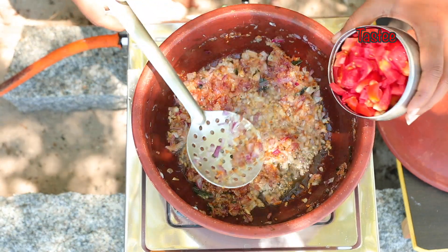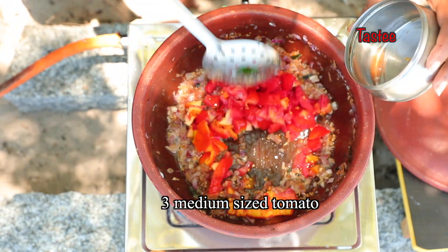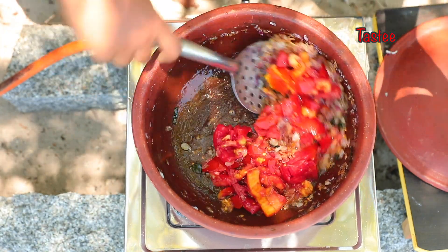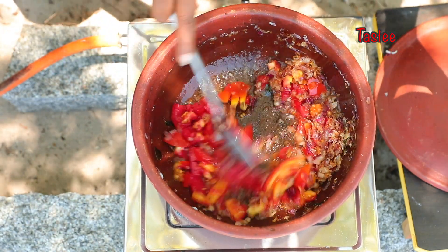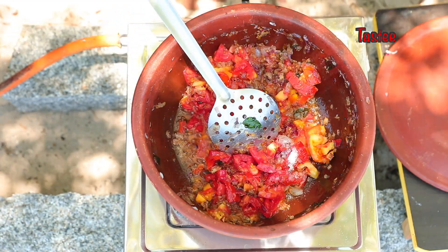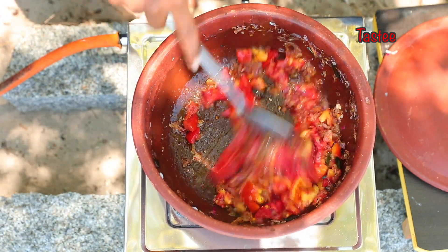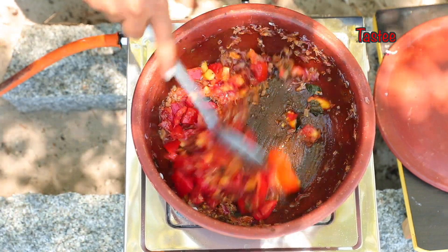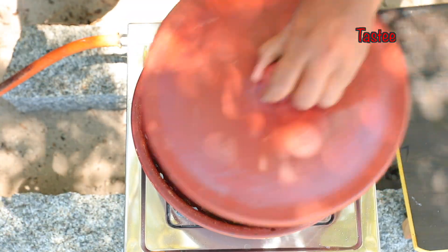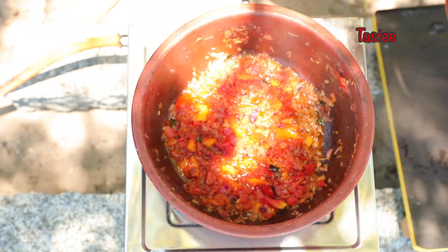Add the tomato finely chopped. The tomato is very good. Add the salt to the sauce and add the sauce. Close the sauce and cook the sauce.